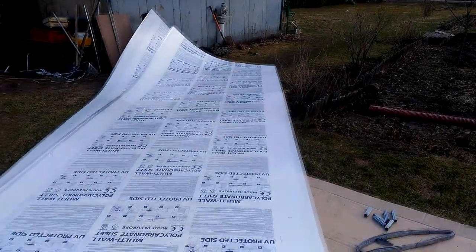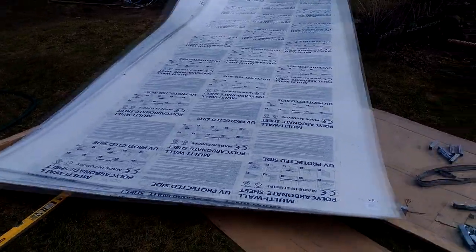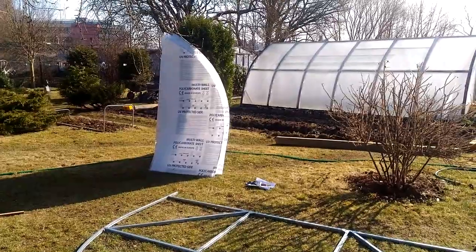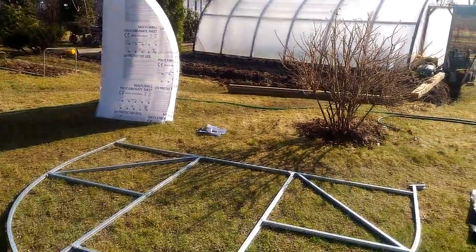These polycarbonate sheets are very large — well, they look smaller on camera. Now we try to cut the polycarbonate parts for the end walls. The details are cut and now we have to somehow screw them together.